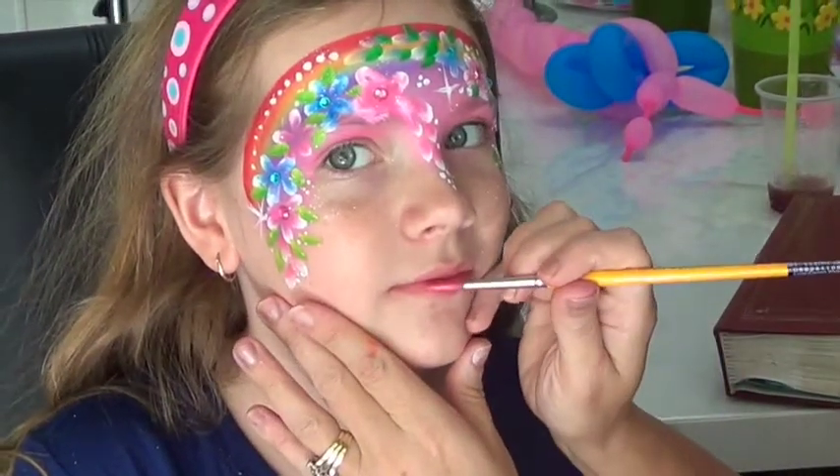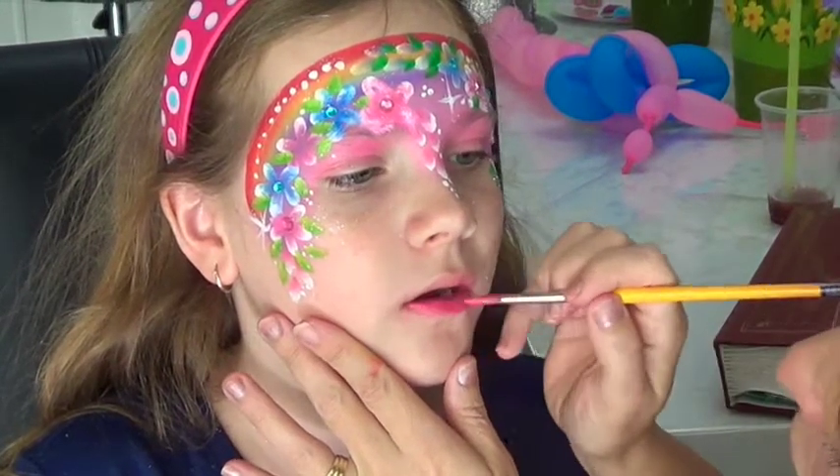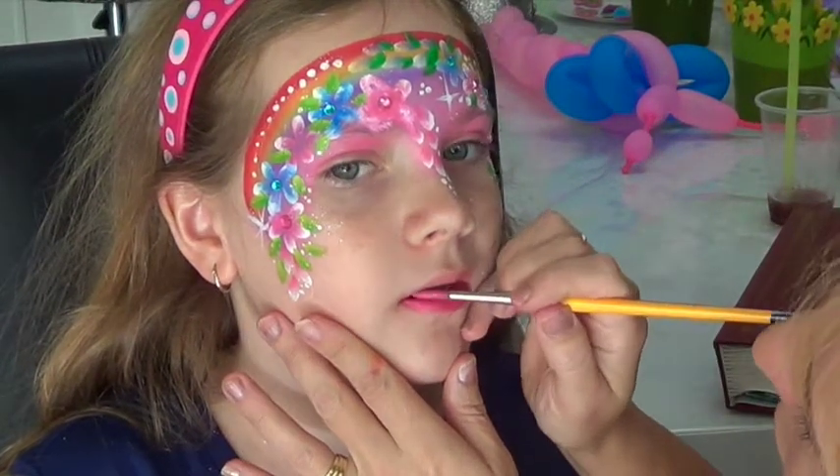Okay, we're just going to put some lipstick on. And you've just got a little bit of a pout for me, otherwise you're going to get it all on your teeth.